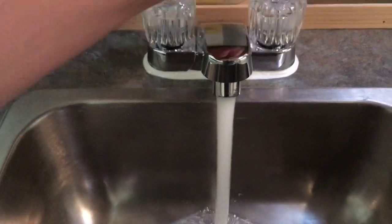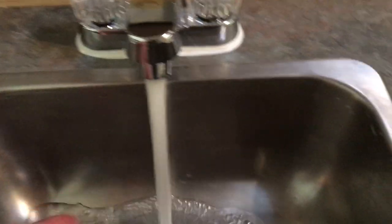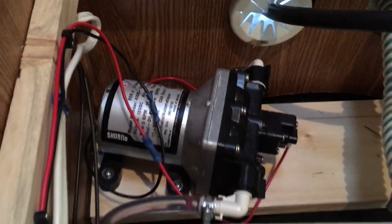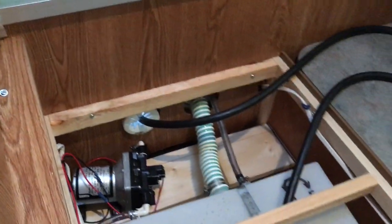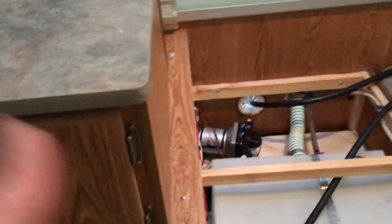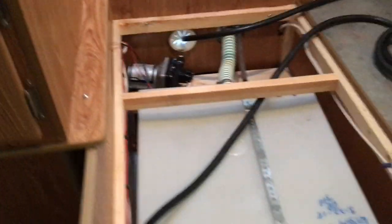Here we go — nice steady stream of water. You can barely hear the pump running; it's not really shaking or moving much. Pretty quiet — I'm pretty impressed. Turn it off, the pump shuts off, fills to PSI, trips the switch inside, and turns itself off. When you're not in the camper, turn the power off — you never know when you're going to spring a leak. Last thing you want is a pump running crazy, draining your fresh water tank and flooding your camper. Hopefully this helped — leave some comments, take care.